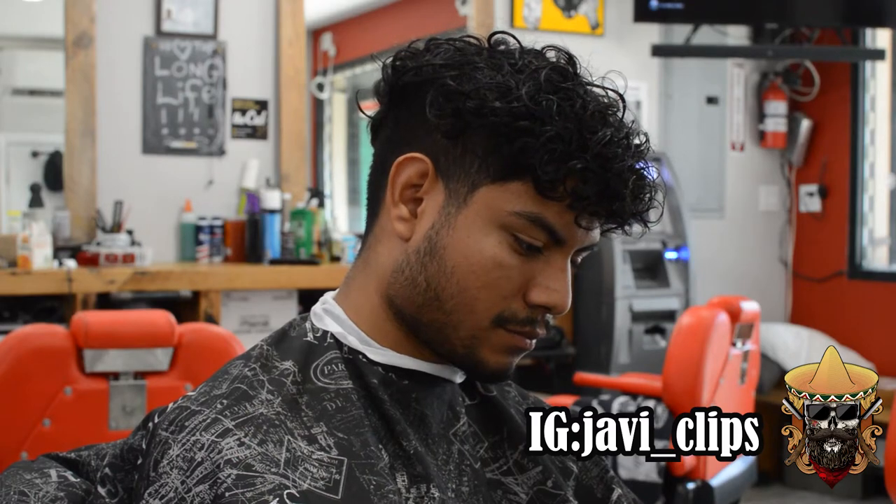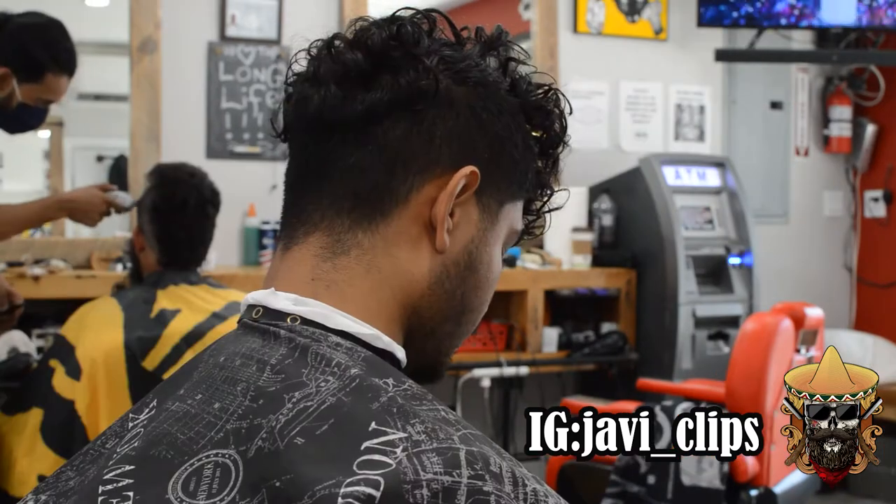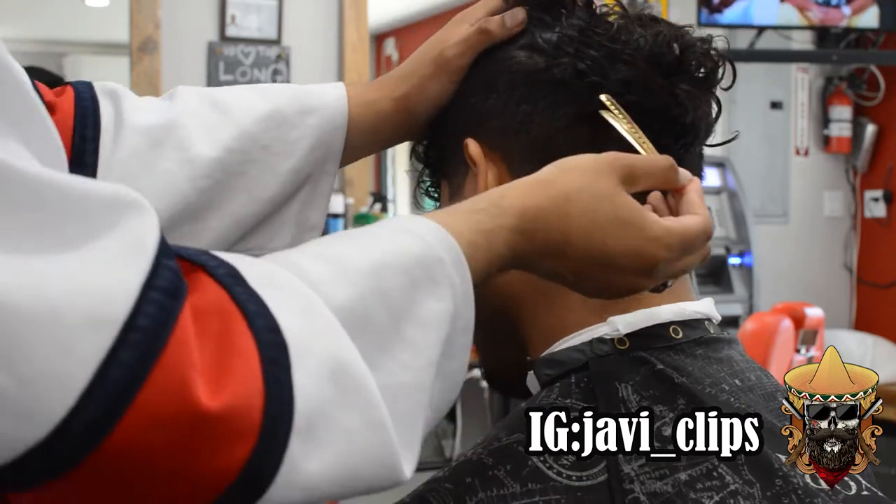Yo, yo, yo, what's happening my people? Before we start, I'ma just say one thing. It's Javi Clips or you getting clipped, you heard? Let's get into this video.